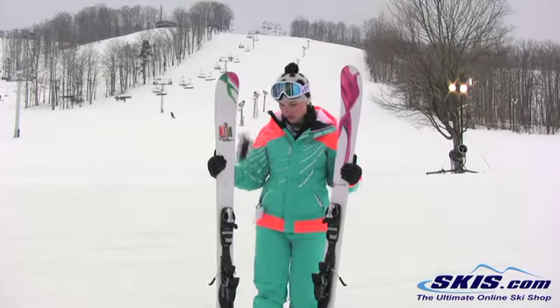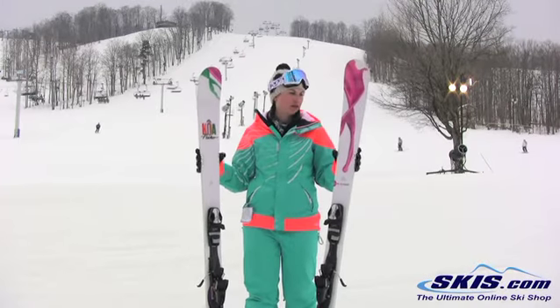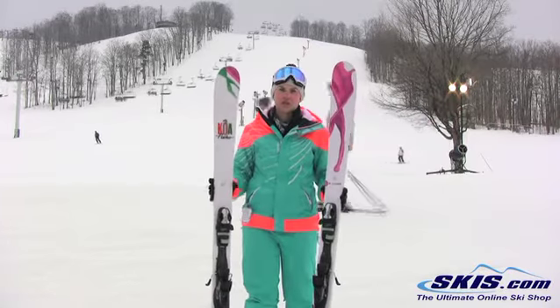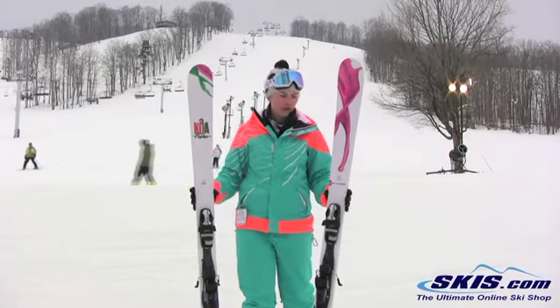Yeah, I just really really like this ski. It's really stable underfoot. You know, Mach speed, not Mach speed — either way, it's there for you when you need it to be and it's not going to punish you if you can't keep up.